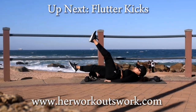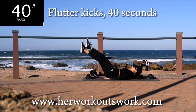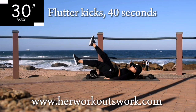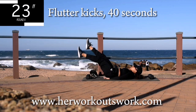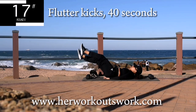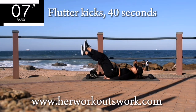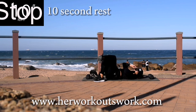Up next we've got flutter kicks. Lie down on your back. Put your hands underneath your bum to protect your lower back and you're going to move your legs up and down. Controlled movements. Engage that core and you're halfway there. Let me know in the comment section down below when you really, really started to feel this workout. Which exercise really burned those abs? Good. Take a 10 second break.